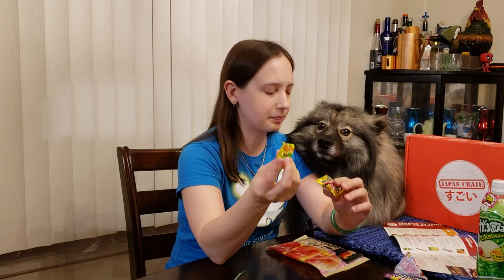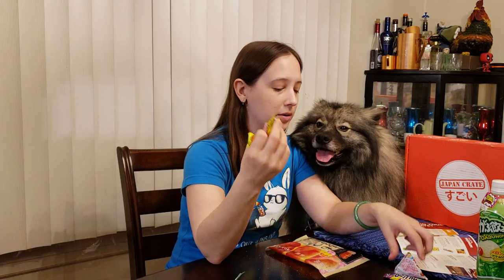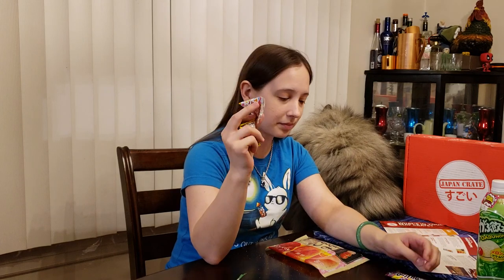This is a hard candy — this is an apple cider gum. I'm not going to do gums or hard candies because this would take way too much time. This is a strawberry milk candy, so it's going to taste like creamy strawberries. Again, it's a hard candy. I don't want to waste guys' time on that.